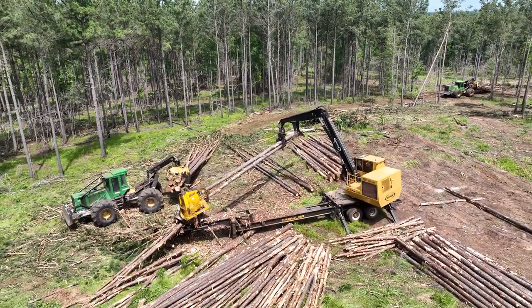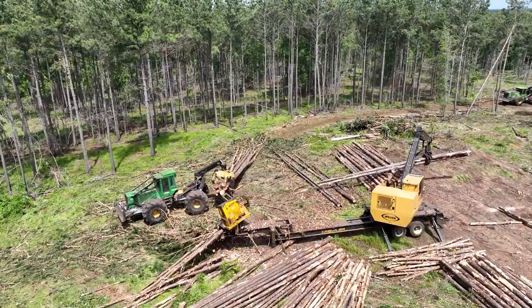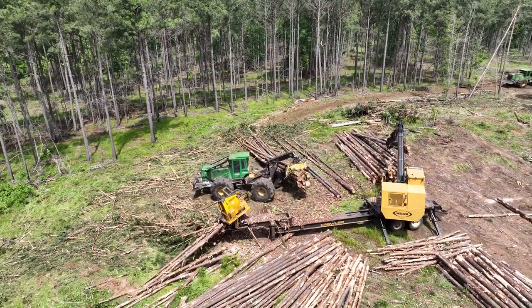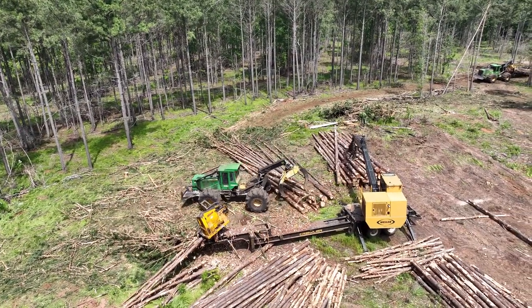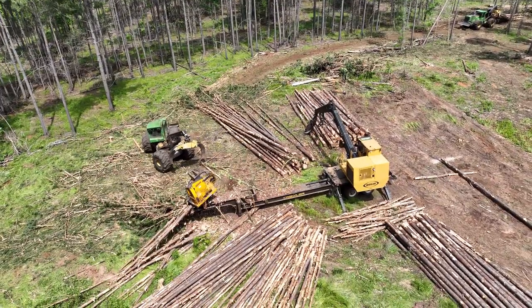This video shows a typical logging operation in the southern US. We'll start with the green piece of equipment, the skidder. This is a grapple skidder. You can see the boom arm has two articulated grapples. It's a wheeled configuration, which is very common in the US South.